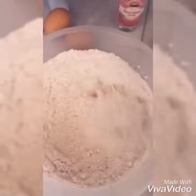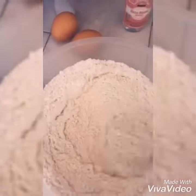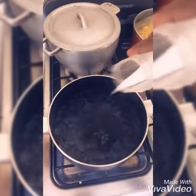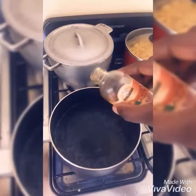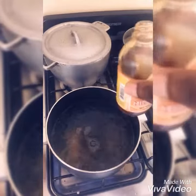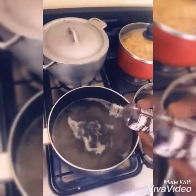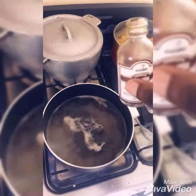Alright, we will mix it in. Get rid of all the lumps. Alright, adding the salt. We are adding the mixed spice — not a lot. Adding rose water. The great vanilla — not a lot.